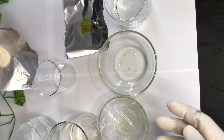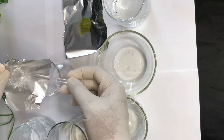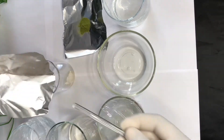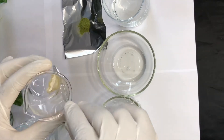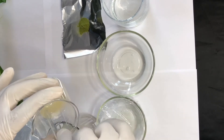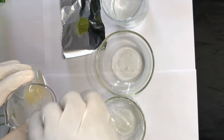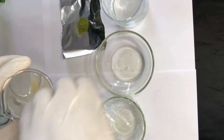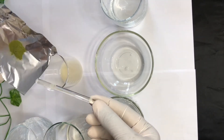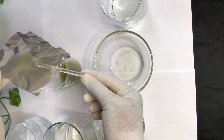Now I'm going to disperse my xanthan gum into my propylene glycol and glycerin so that will give me easy stirring and dispersion. And then I'm going to add my moringa powder to it as well. That will complete Phase A.